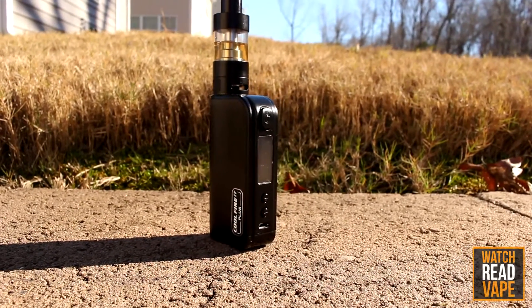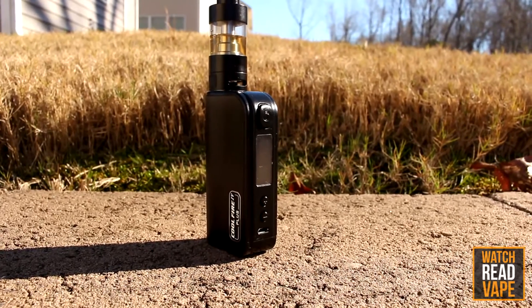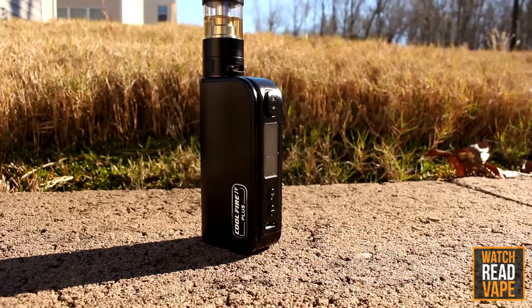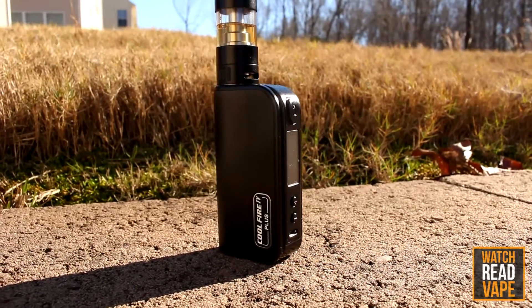We've covered the iSub G and iSub Apex before on the site, so I won't spend too much time on that. Just know that the iSub line of tanks, while not being the best tanks on the market, are solid choices, especially for new vapers.